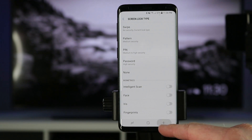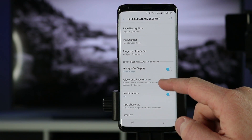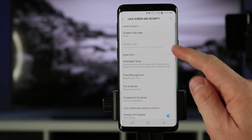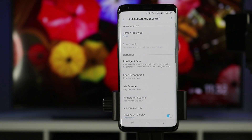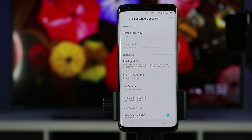Down here you have the biometric settings. Here we have phone security and biometrics. We're just going to talk about the top ones. Swipe allows you to quickly get into your phone with no security. Pattern is a preset pattern that you choose. Pin would be a series of numbers, at least four. Password is the highest security because you can add multiple characters and phrases. None has no security on the lock screen — pressing the power button goes right into the phone with no swipe required.